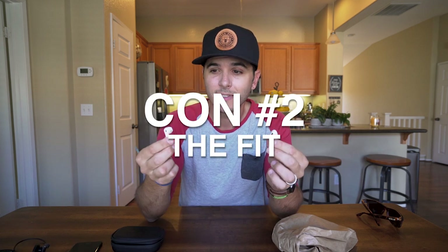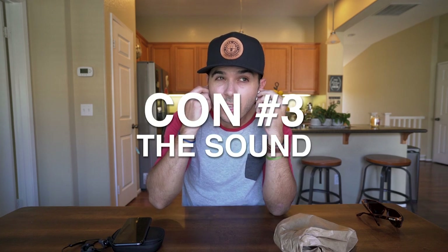Con number two is the fit. They fit exactly like wired Apple earpods — the free ones that came with your phone. Some people hate them and some people love them. If you know how those fit, you'll know how these fit, because they're the exact same. For me they're a little loose, which brings up another issue — because they're loose, I think they'd fall out if I did too much craziness. I don't work out with these; I work out with the Bose, mainly because the fit on those is so good.